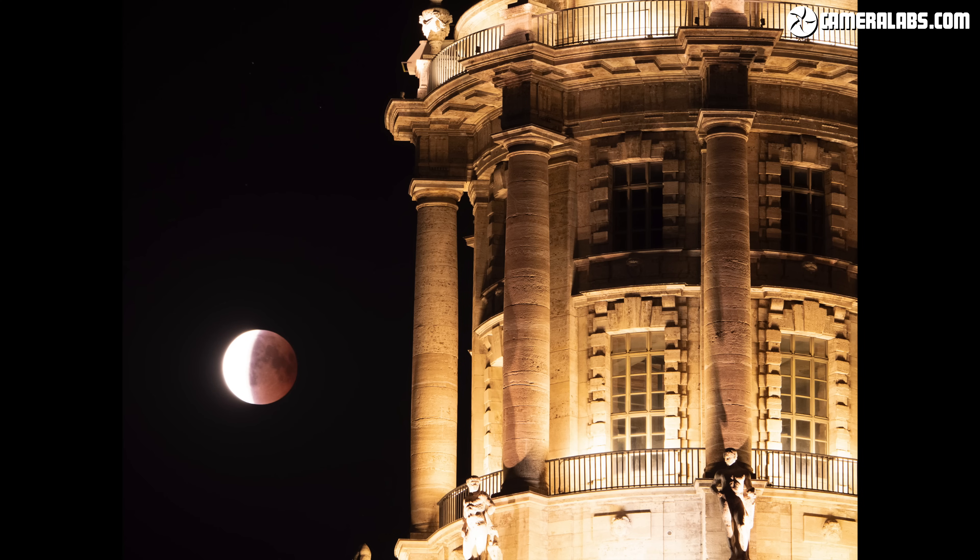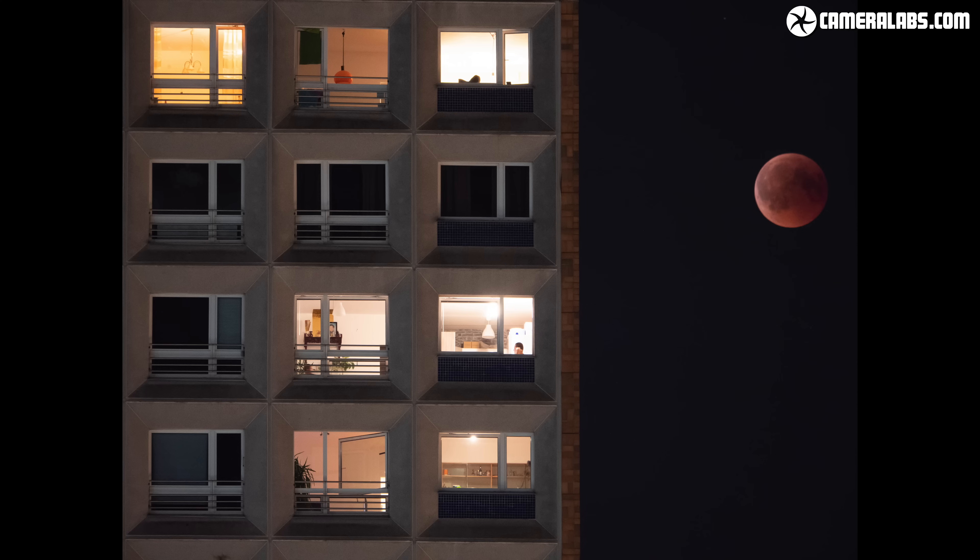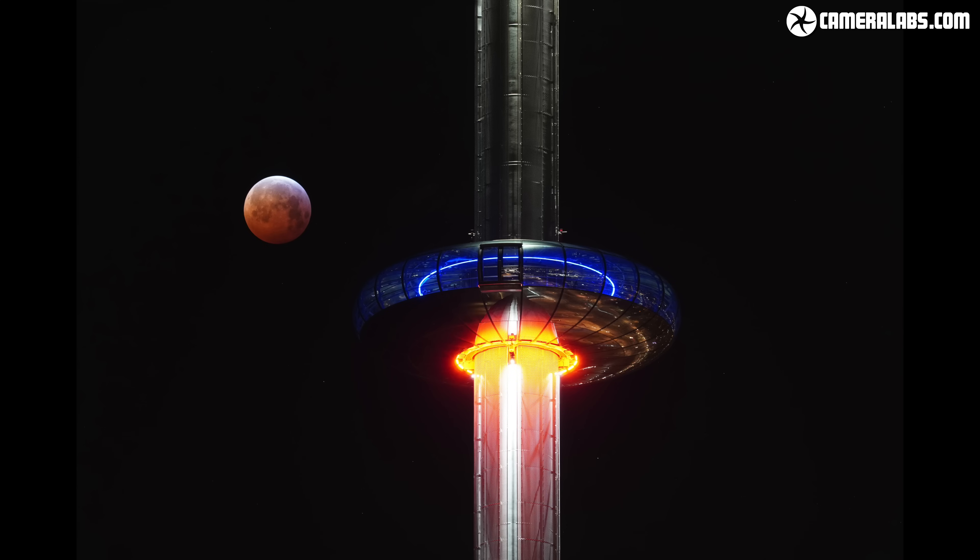Including a foreground element can hugely improve any moon photo, eclipsed or otherwise, while also being much more forgiving on smaller lenses. I took these around Berlin during the July 2018 total lunar eclipse, all at 400mm equivalent. The moon by itself is fairly small in each image, but place it next to a building or landmark and you'll not only fill some of that blank area but add context to your location. One of my favourite eclipse photos was taken in Brighton in January 2019 where I managed to line the moon up with the i360 tower. This was at 300mm equivalent, so not a particularly large moon on the frame, but the tower transforms the shot especially since it was fortuitously lit.